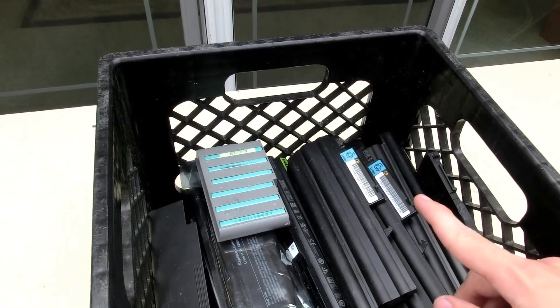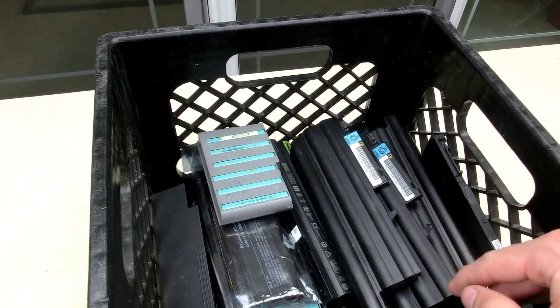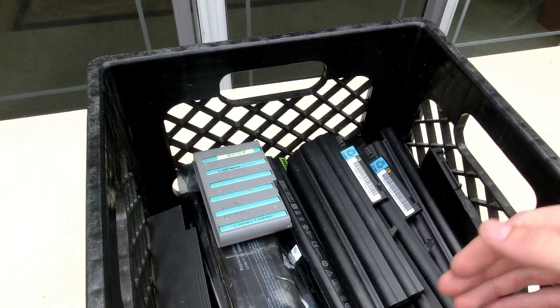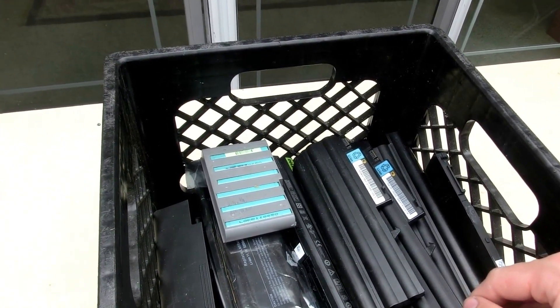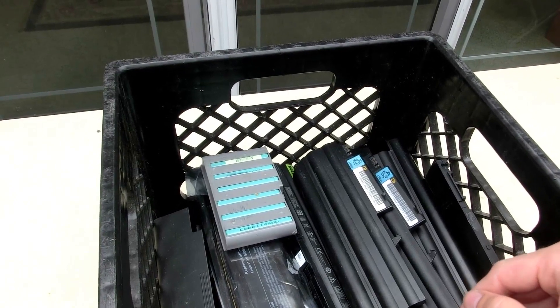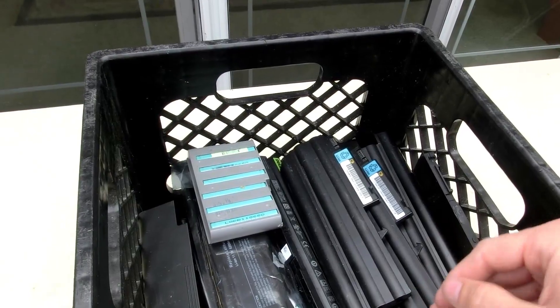If the cells are lower than one volt I'll save them for smaller things like flashlights because I won't trust those cells very much. But if they're over one volt they'll go through a second test - a discharge test - to see how much capacity they have. And if they have more than 1,500 milliamp hours they'll go into a big battery pack for my tricycle, which will then possibly go into my car.